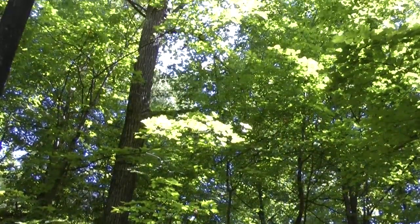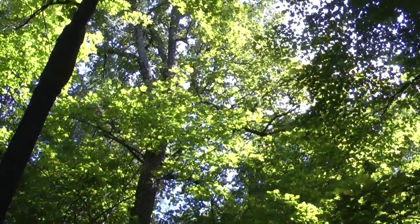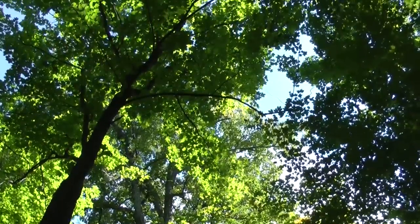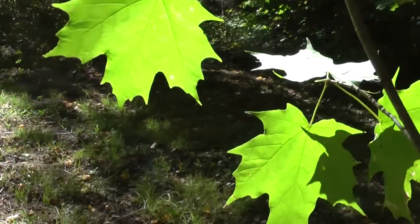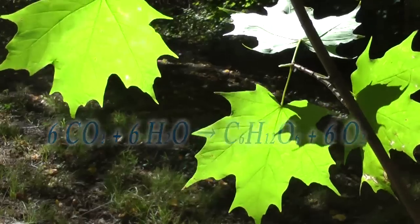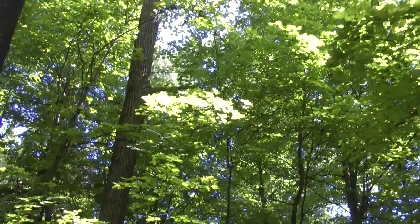If you have been studying plants, you will know that this forest canopy is pumping oxygen into the atmosphere. This is photosynthesis. Using energy from the sun, organelles in the leaves called chloroplasts convert carbon dioxide and water into sugar and oxygen. The oxygen exits the leaf through stomata, tiny openings in the leaf surface.